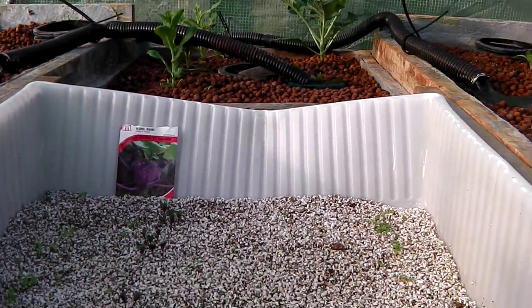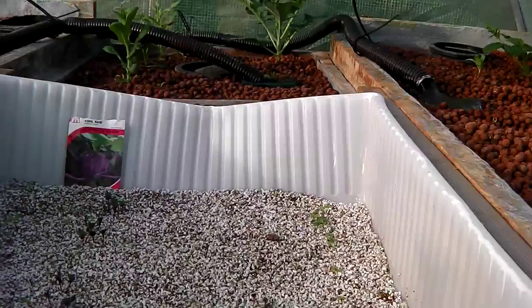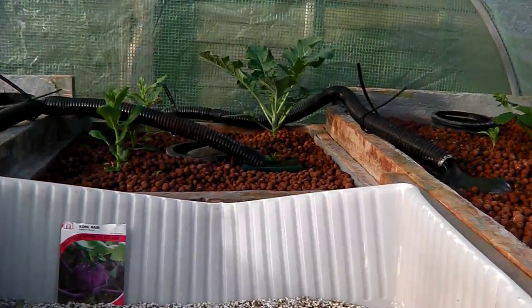Hi there, this is Ross from Back to Roots. Just an update on how everything is doing in the aquaponics system.